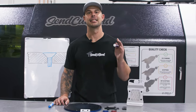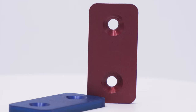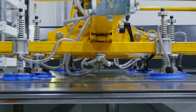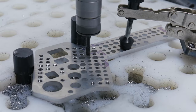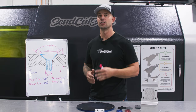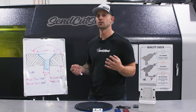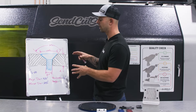I'm Jake with SendCutSend and today let's take a deep dive into countersinking. When designing a countersink into your part, there are four major things that we need to consider, three of which are going to be determined by the screw type. So let's look at an example on the whiteboard here.